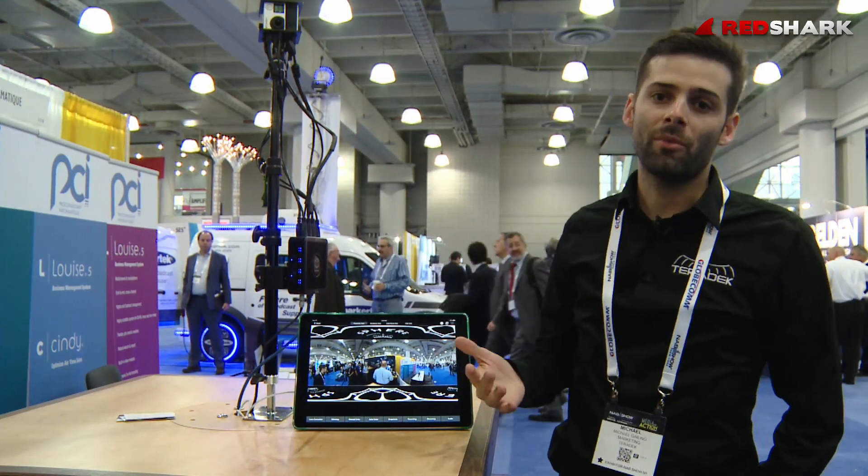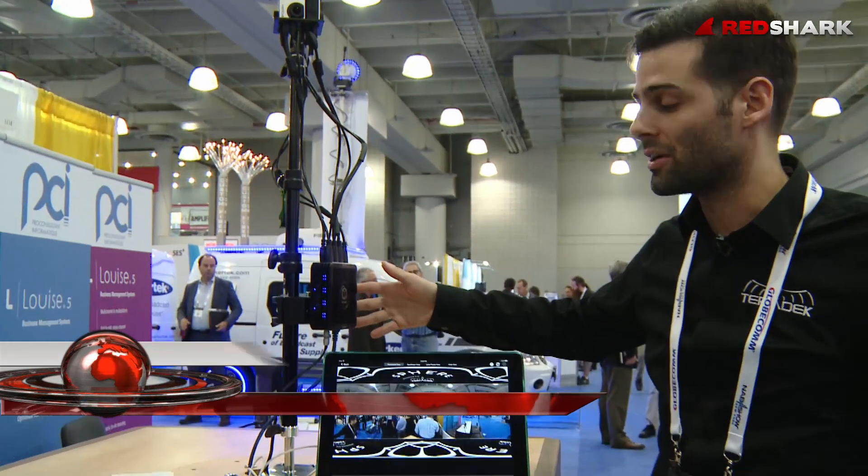Hey everyone, I'm Michael Gehling, Director of Marketing for Teradek, and today we're here with the Teradek Sphere, a 360-degree live streaming and live monitoring device.